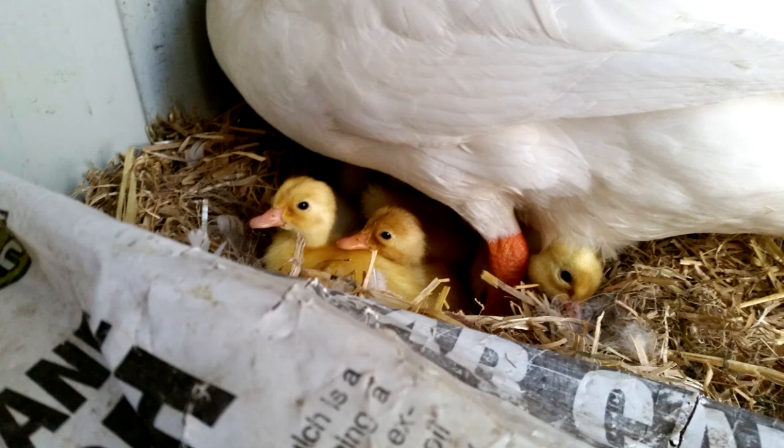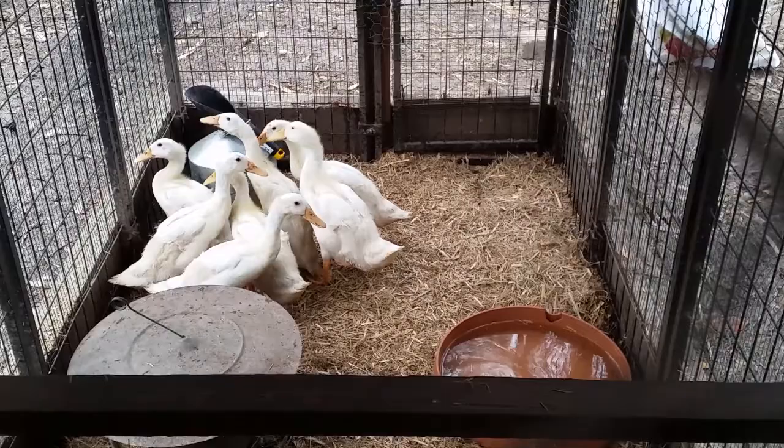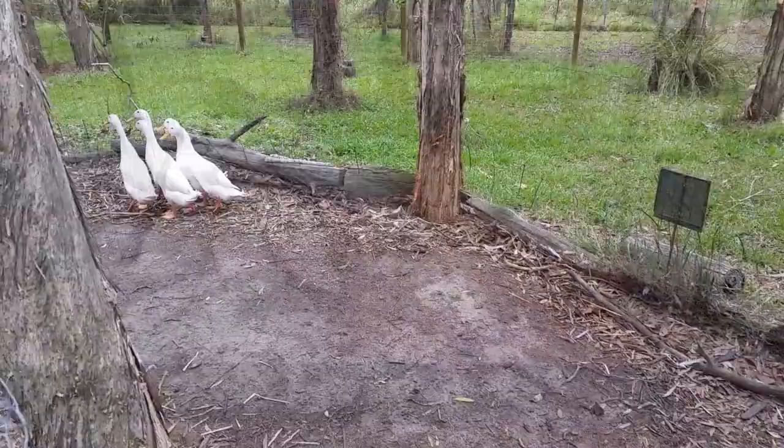G'day, I'm Mark from Self Sufficient Me. I just want to take you through how we roasted a couple of our own ducks over the Christmas period and had a terrific feed. Mother duck hatched these out herself naturally. Here's the ducklings at only four weeks of age — they grow really fast. They are Peking ducks, which are known to be really good growers. I'll show you some old footage and then we'll finish off with the cooking and roasting of the ducks on the rotisserie. Duckling to plate, let's get started.